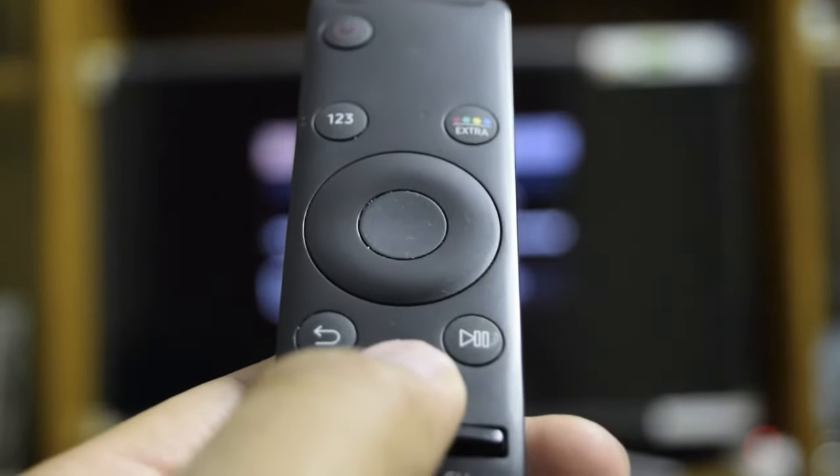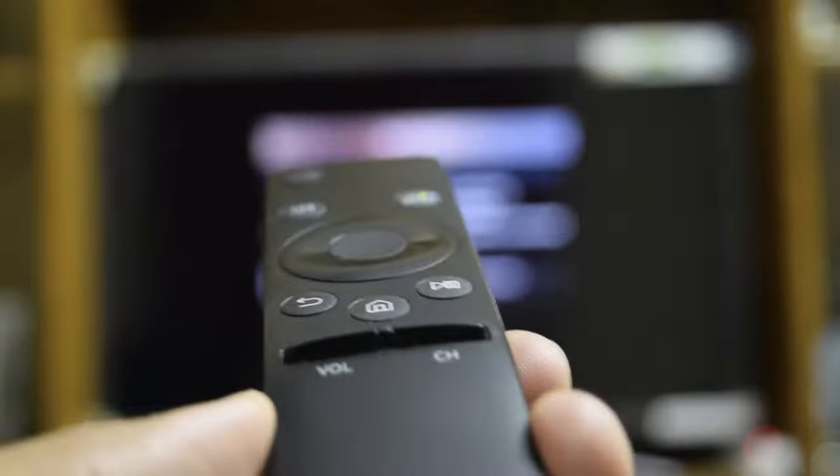Overall it's pretty good. The home button has all the settings like network settings and display — all the settings are available through the home button, and I will show you that.